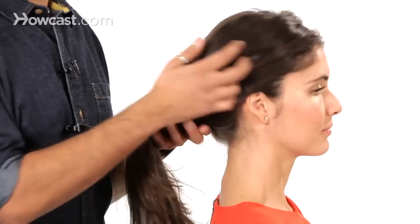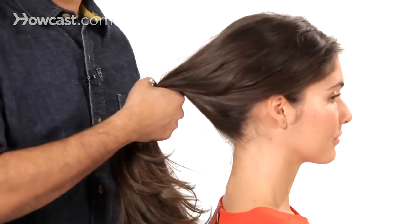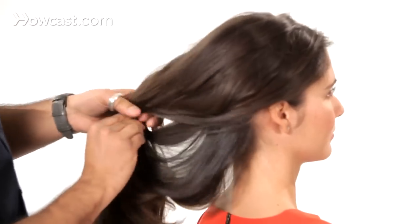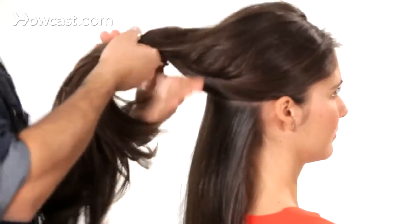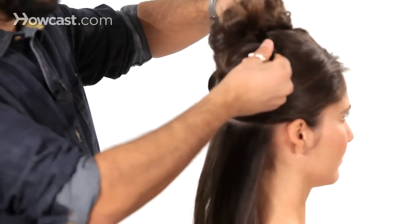So if you take your hair and just section out the back from underneath your ears, just across from ear to ear, like so. And with the hair that I'm not going to be working on, I'm just going to tie it out of the way, so we can have a nice clean section.